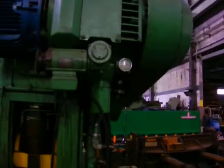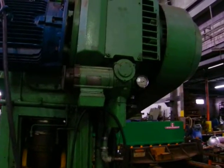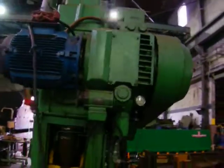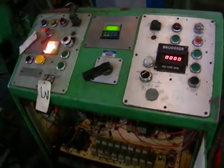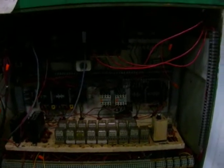That's for the gearbox. And just a brief overview of the control panel here, and the control panel guts inside.